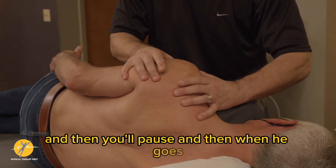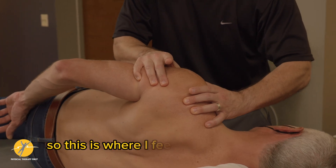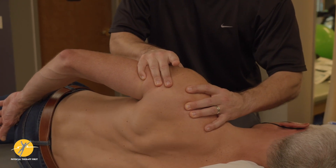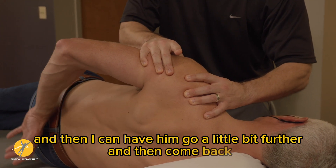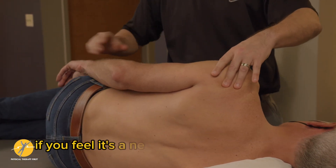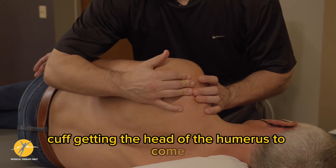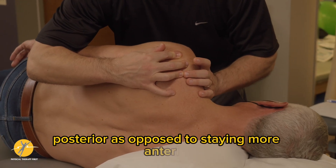Go ahead and reach behind your back and stop. This is where I feel him going anterior. This is when I can say, can you tighten your muscles and push there? And then I can have them go a little bit further and then come back. So you can retrain that hand behind the back if you feel it's a neuromuscular control issue, as far as getting the posterior cuff — getting the head of the humerus to come posterior as opposed to staying more anterior.